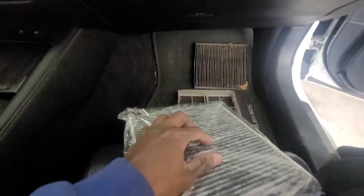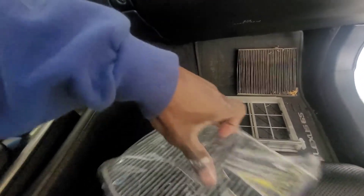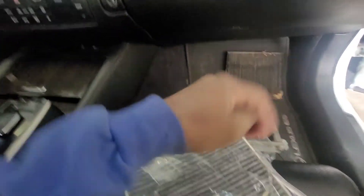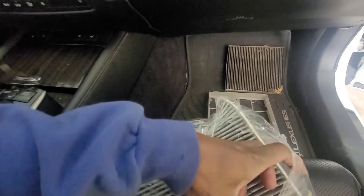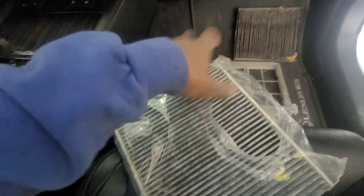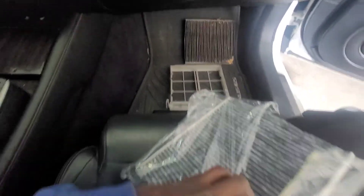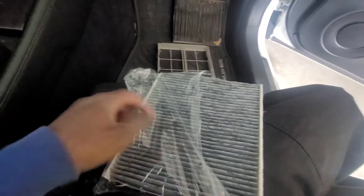So we're gonna sit that there. Here's the new one — take it out of the plastic. Yes, ashy hands — it's freezing out here, plus I was doing work on my bike, so a little cold. You know they say your hands ain't dirty or ashy, you ain't working hard enough.